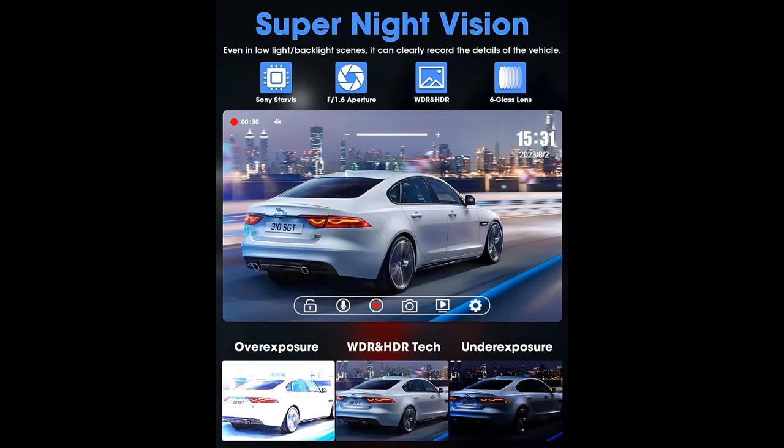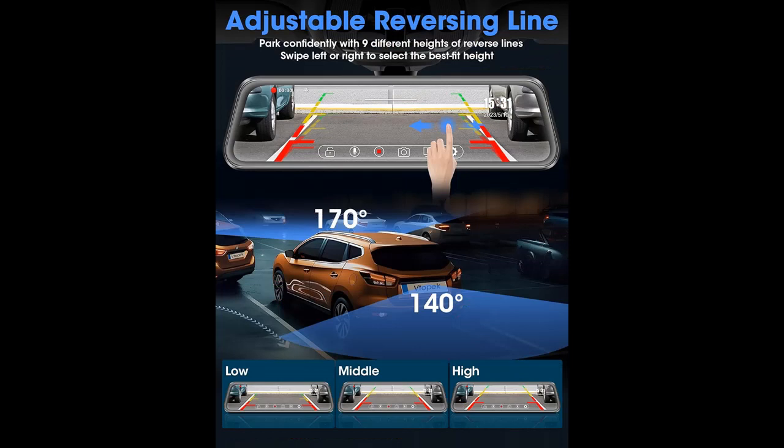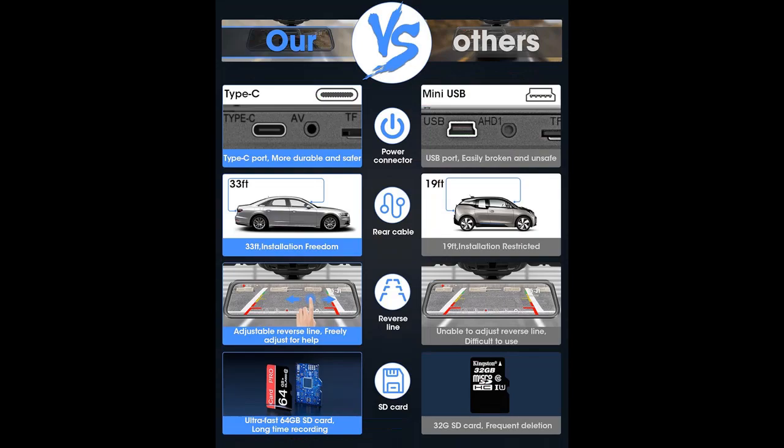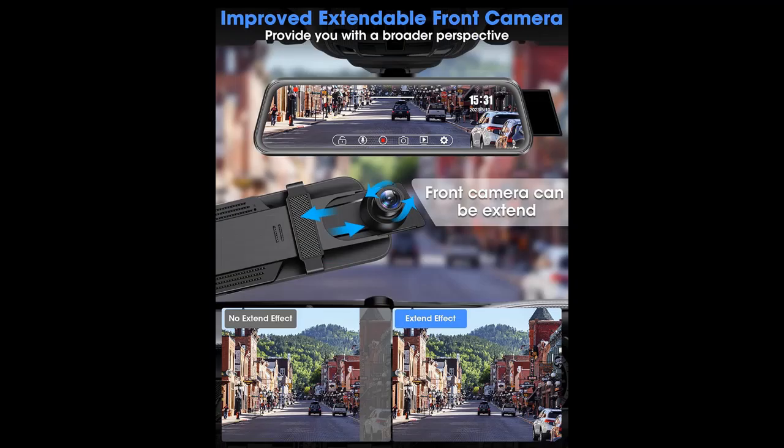Extended cable length: with a super-long 33-feet rear cable, installation is effortless and suitable for large vehicles like pickups, trucks, MPVs, and RVs. The Type-C charge port ensures stable power for smoother video recording, and the included 64-gigabit SD card is ready for immediate use. Smart features: the 10-inch IPS touchscreen mirror dashcam offers multiple features such as G-sensor, loop recording, view angle adjustment, split-screen display, sound recording, screen saver, and brightness adjustment. It's easy to install, compatible with various car models, and takes just 20-30 minutes to set up.